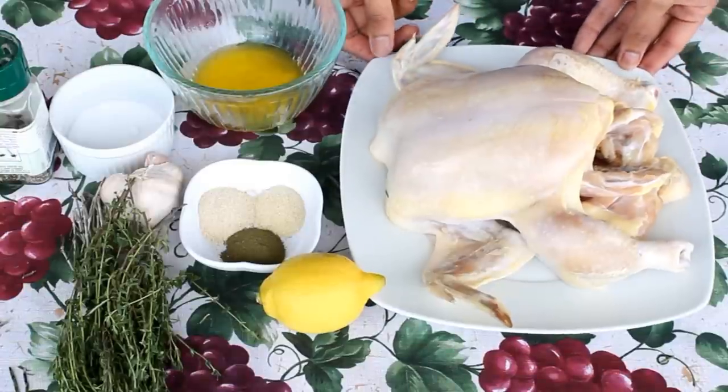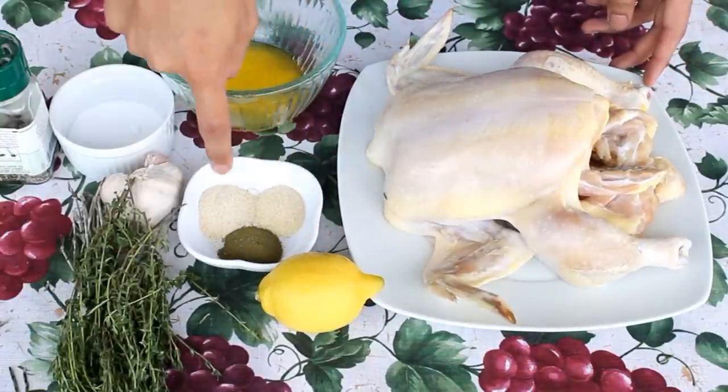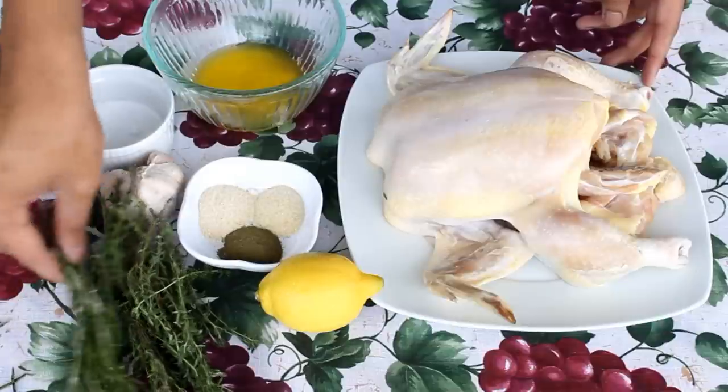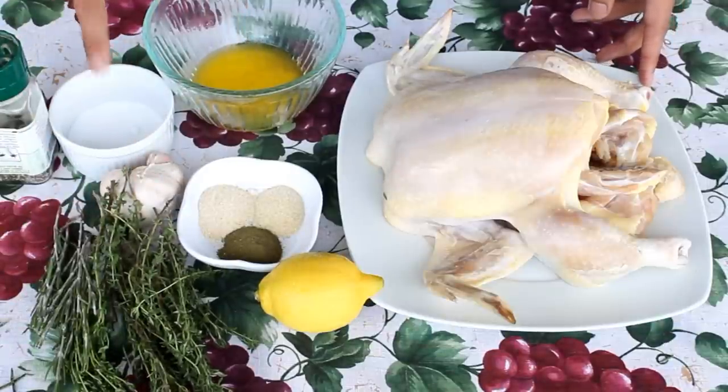You will need a whole chicken that I rinsed and patted dry, a lemon, onion powder, garlic powder, ground oregano, sprigs of thyme and rosemary, a whole head of garlic, melted butter, salt and pepper.